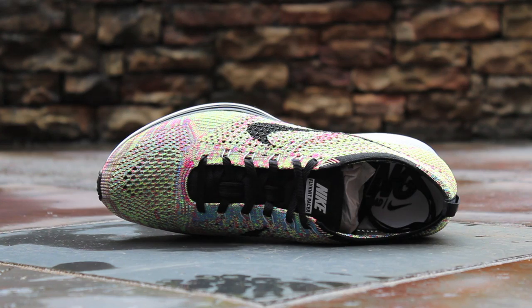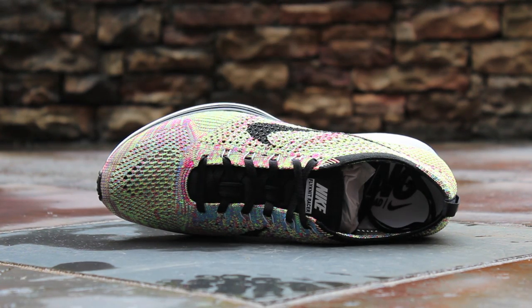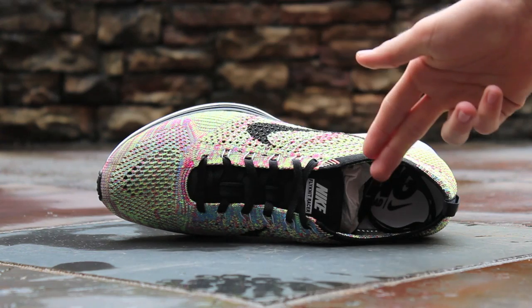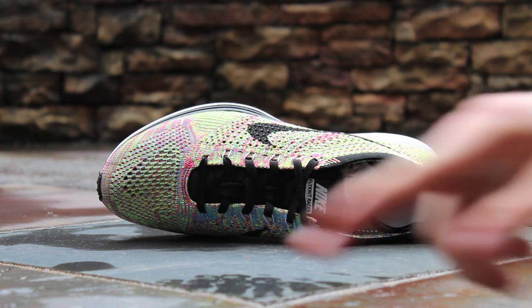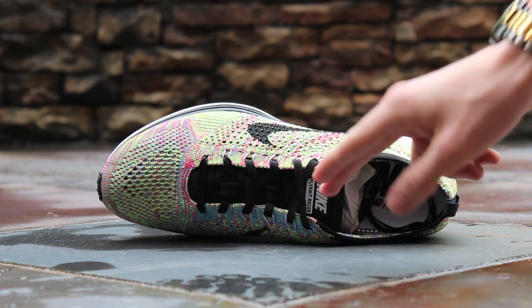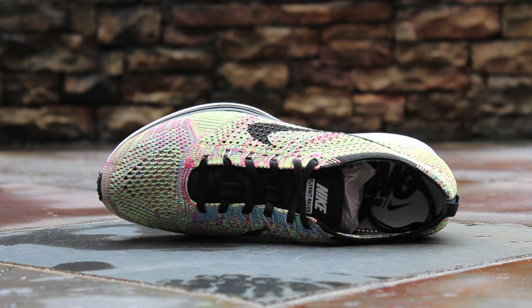At the top of the shoe you can see the multicolored Flyknit upper with open ventilation in the toe box. White Flywire composes the eyelets which hold black ribbon laces over a black knit tongue. The top of the tongue features a black and white Nike Flyknit Racer tongue tag. The insole is white with black racing script at the heel, as well as smaller road script and a Nike swoosh.